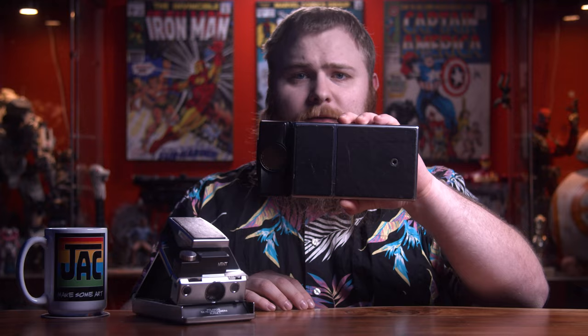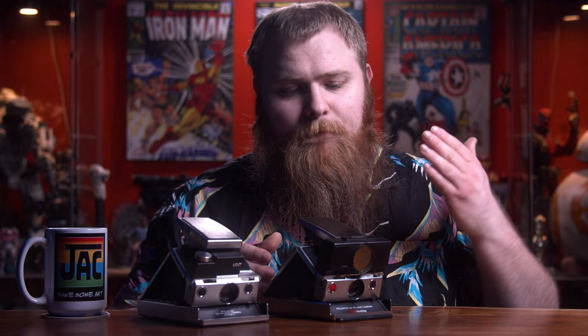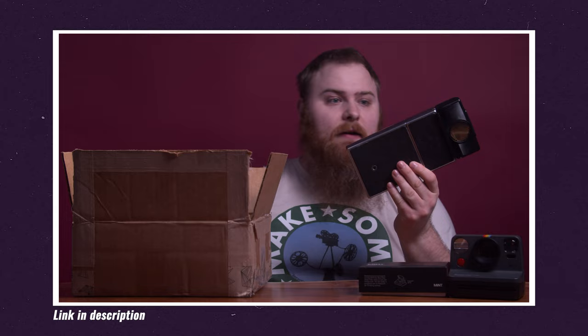Now, going to the thing I was teasing earlier — there is another option for 600 film SLR cameras. You can buy one of these: this looks like a regular SLR Sonar SX-70 camera, but this one has been converted to shoot 600 film and has autofocus, which is really cool — but you don't have manual control over the shutter. This is more fitting for me and it's a lot cheaper. You may have seen this before — this is the camera I picked up in that bundle deal from the video on how to get free film. I paid $300 for all that stuff, and you can pick one of these up solo for probably $200 to $300, maybe even less.